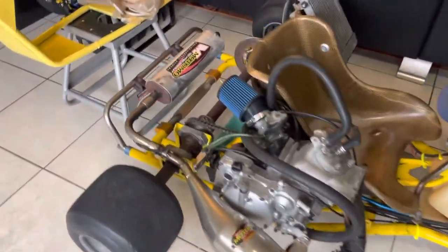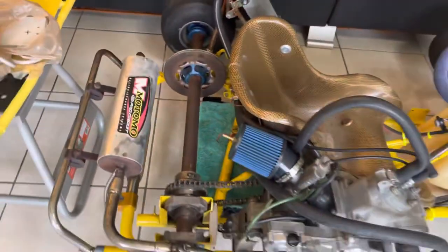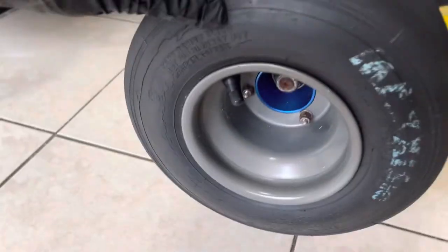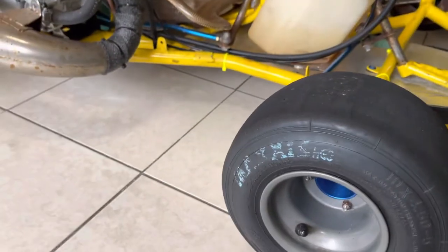If anybody has any extra info, I need brakes for this bad boy — front and back, or at least in the back. If you got a link for that, please let me know. We're also getting some new tires because these have dry rot in them, been sitting as you can tell. We'll get some Hoosiers put on here.